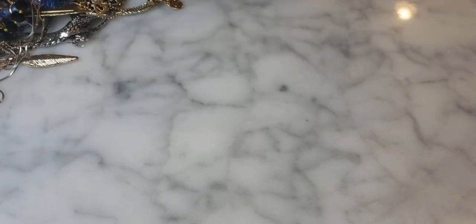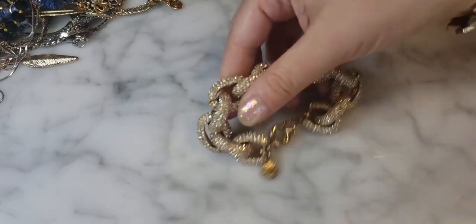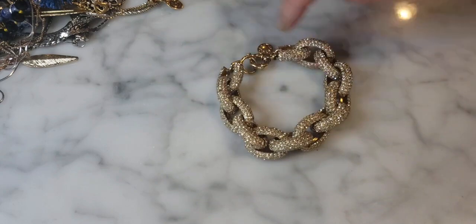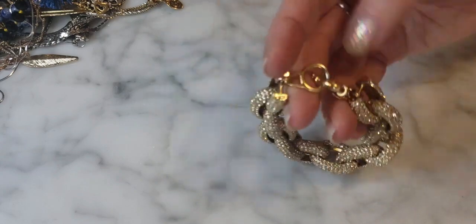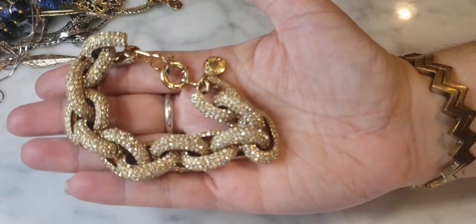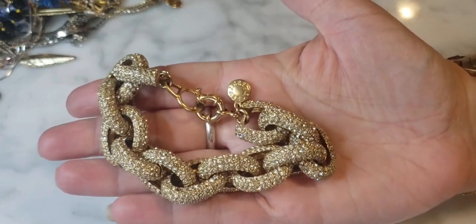Here's a really fabulous gold tone, super sparkly pavé rhinestone bracelet with an open chain link — another J.Crew piece. Pretty, just gorgeous, covered in pavé crystal rhinestones. Very glamorous, nice for the holidays.